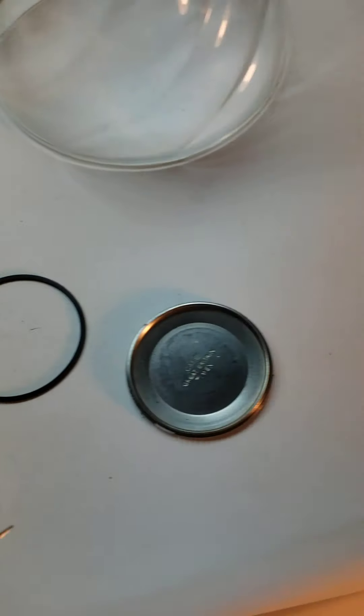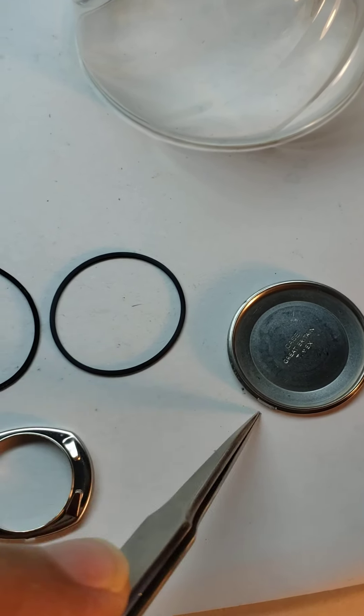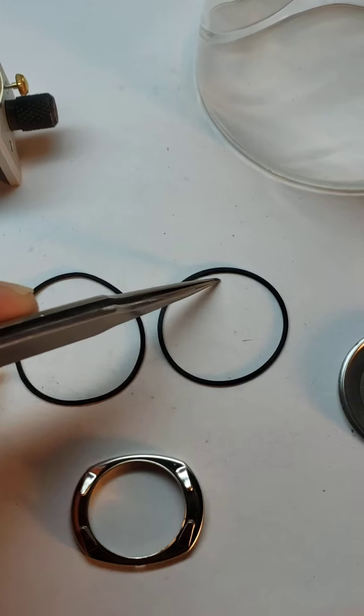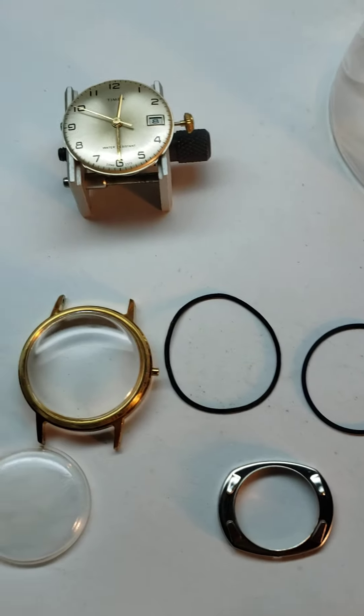Also, what you're going to get is on this case back here — you've got a gasket that goes around here that helps with your water resistance. Right here is your old one, and that's the new one — that's a one millimeter gasket that's going to go in there.